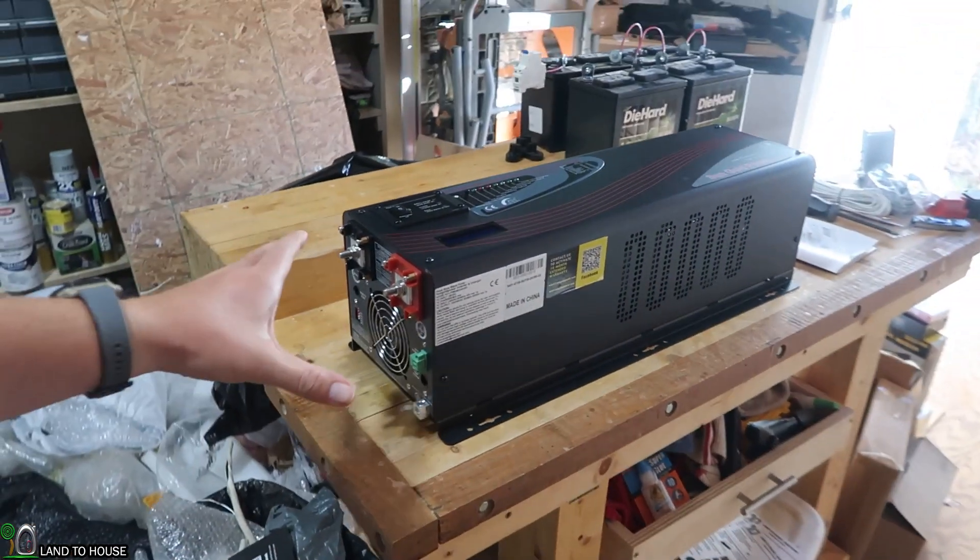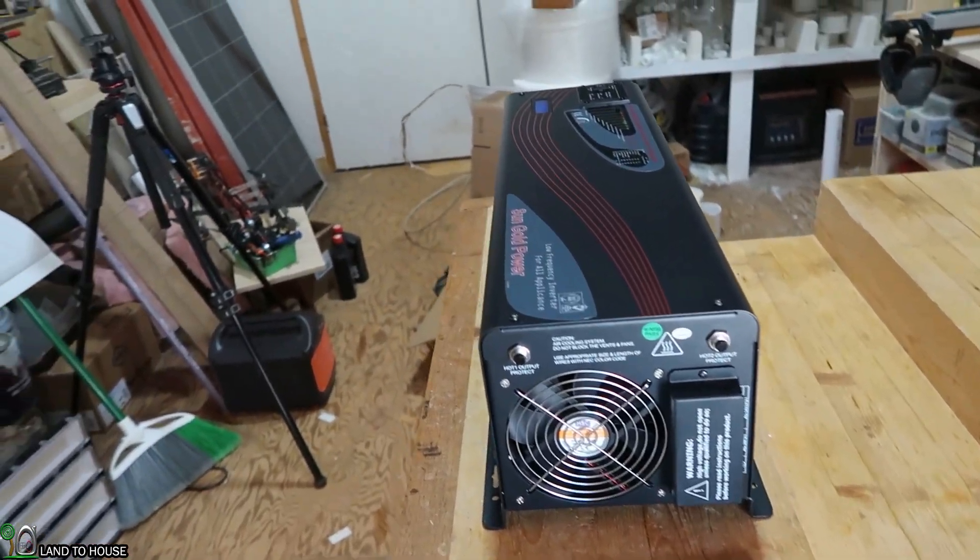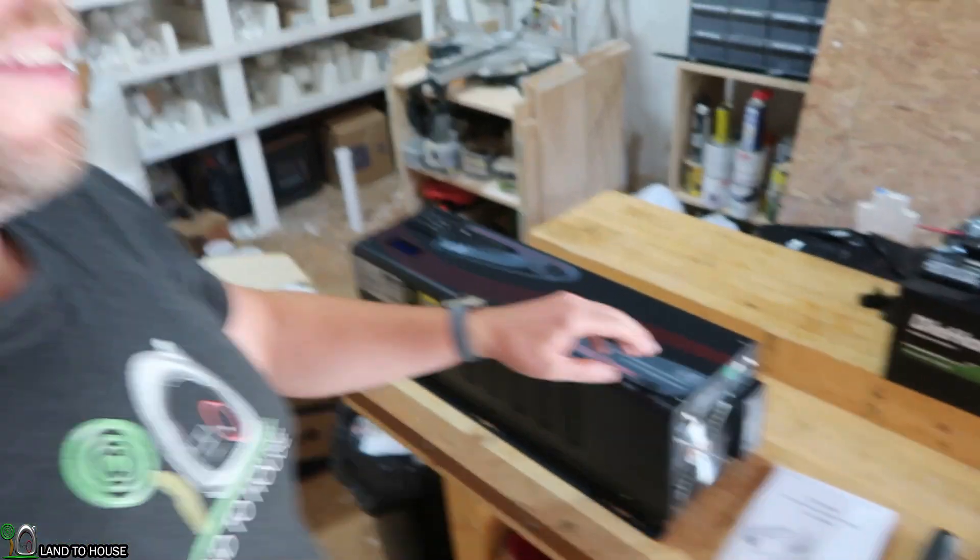It has tons of features. It weighs 100 pounds, so you definitely have to be careful whenever you pick this thing up. This is a first look video, so I'm going to be installing this out in my power shed, and we'll do a more comprehensive install and see how well it functions under a heavy load.